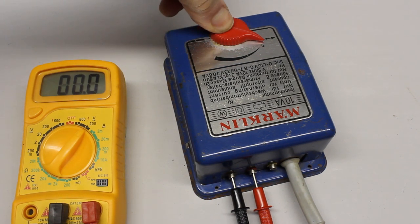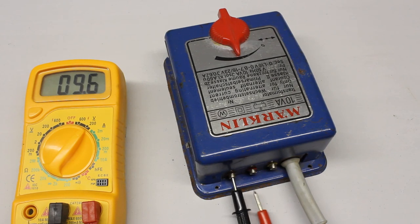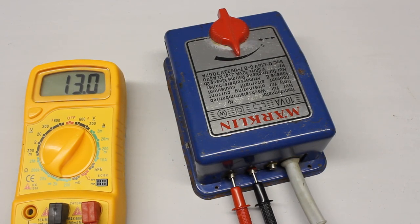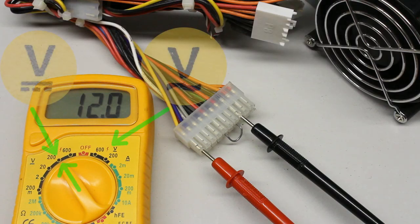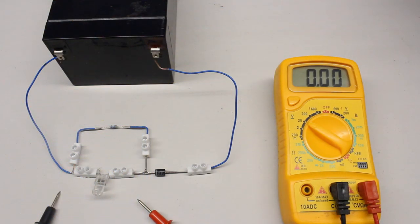Now you can read the RMS voltage output of the transformer. The polarity of the AC voltage alters very quickly and the multimeter rectifies that voltage, thus the value doesn't change when swapping the test leads. When doing measurements at a DC voltage while the rotary switch is set to AC voltage, the reading is significantly higher than the true value. Hence, you should always have an eye on the correct setting of the rotary switch. A difference in potential can not only be detected at a voltage source, but also across a device in an electric circuit. To do so, the multimeter has to be connected in parallel to the device under test.